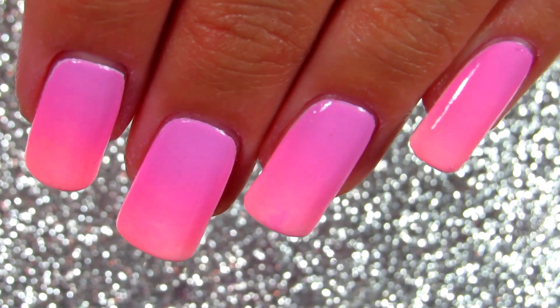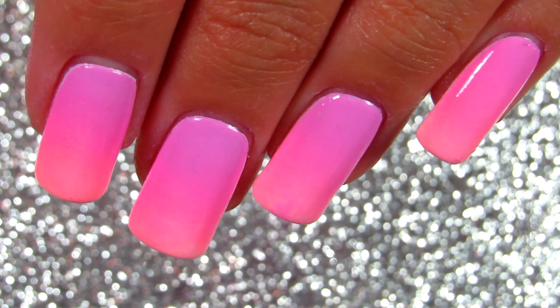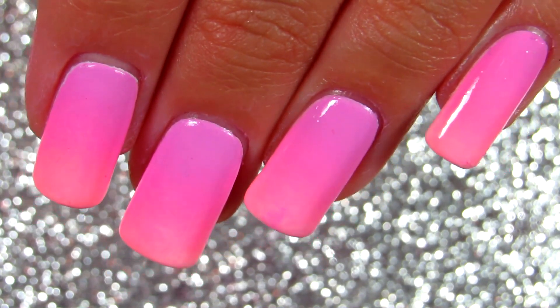After that's done, you just clean around your nails and there you go — you have perfect ombre nails every single time.